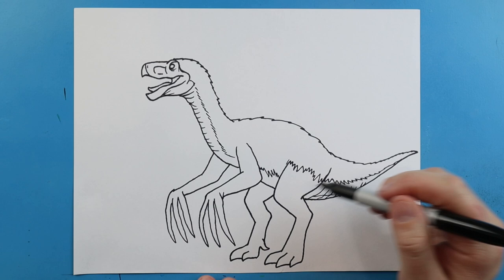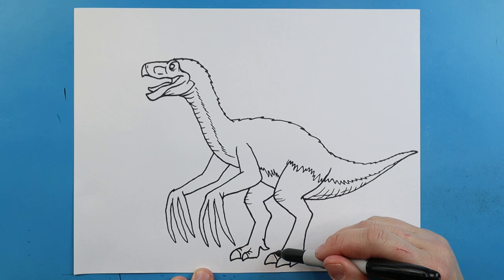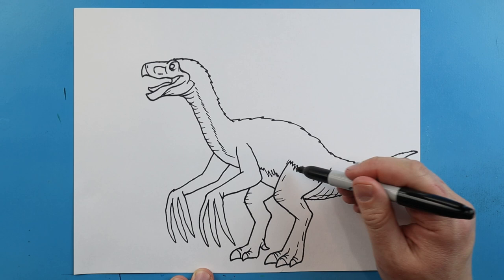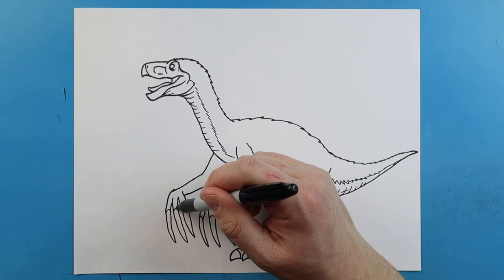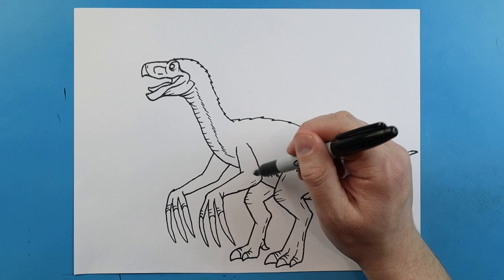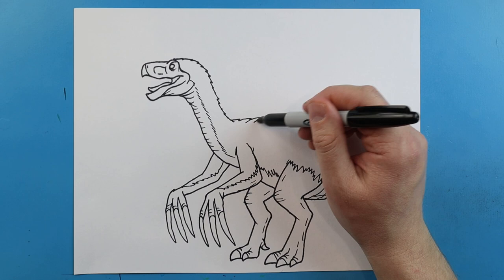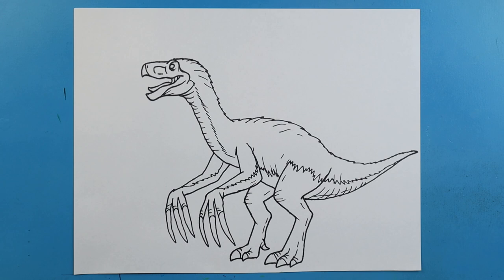We'll make some quick little lines here, and then some little lines right here. We'll add a little curved line or two on each toe just to show where the claws are going to be. We're going to add just a few more little broken lines around here for some detail. Then we'll add the curved lines up here on these claws — these claws are going to be really, really long. I always like to add a couple little extra lines just to show some detail. I'm going to add some zigzag lines on here just to show that it's going to be pretty feathery. We'll add a few little extra lines in here for detail, and a few little lines by the mouth.